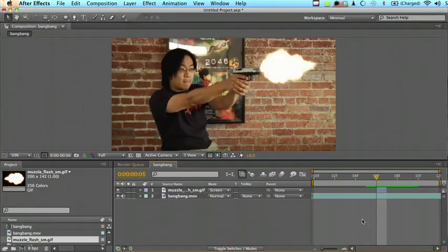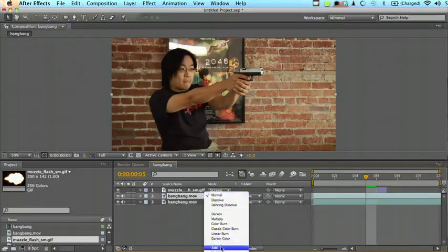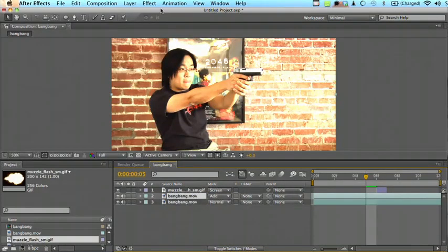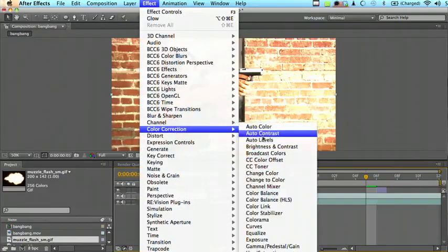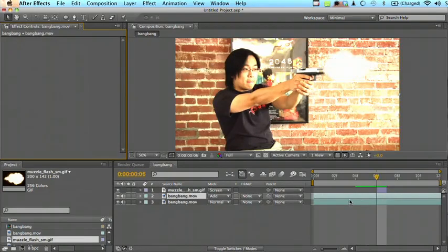For the environmental glow, we're going to take the base layer, duplicate it, and set the blending mode to Add. If you want to be fancy with it and have the flare cast a certain color of glow, you can go to Color Correction Tint. But it looks pretty good right now, so we're just going to ignore that. Otherwise, you would just tint the whites to whatever color you wanted the flare to cast.